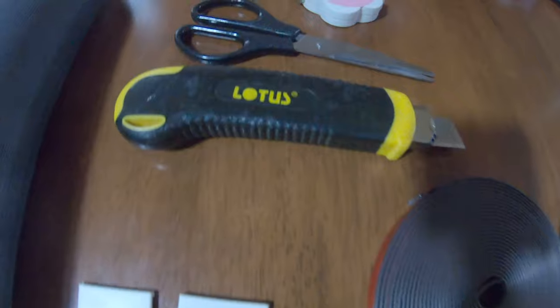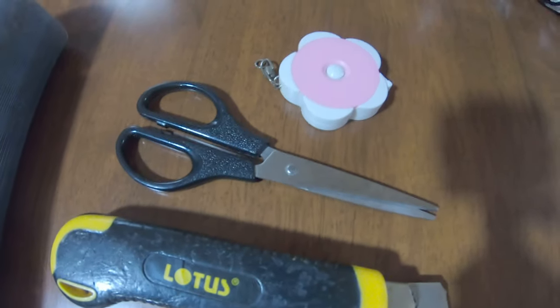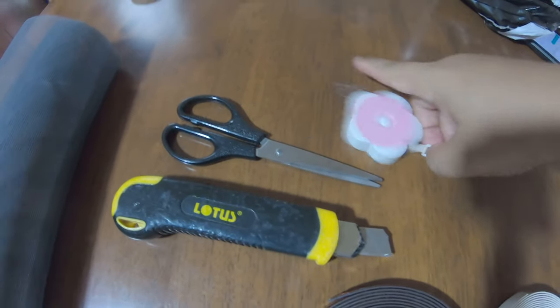For the tools, we have the cutter, then the scissors, and a — measuring tape.